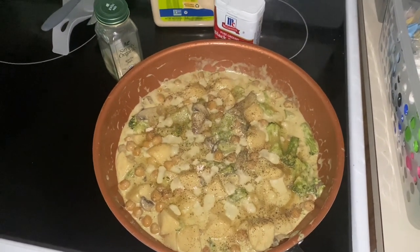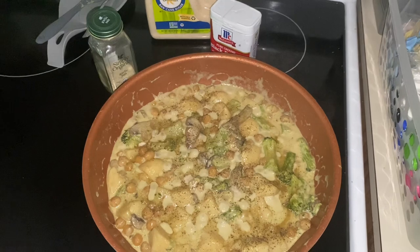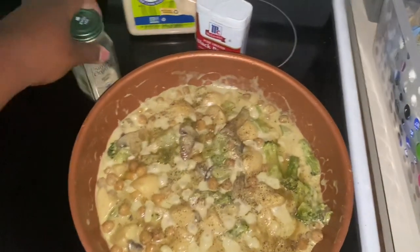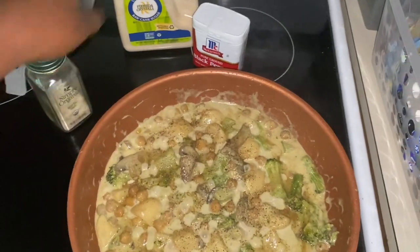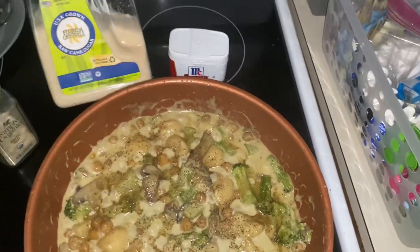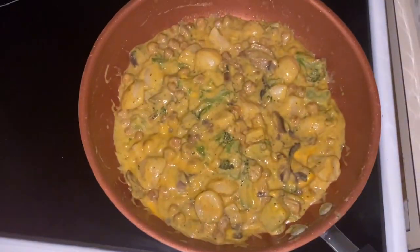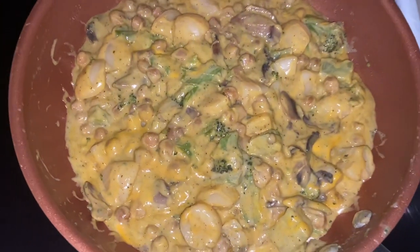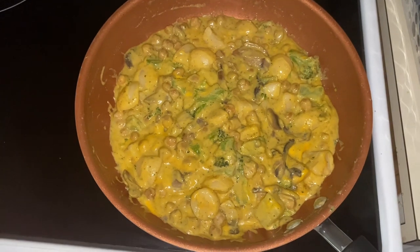The good thing about this dish is you can taste the coconut milk and it tells you if it's going to taste good or not, because if the coconut milk is not seasoned, neither are your vegetables. So I went in a little more with some garlic salt and pepper. My higher power told me to add some cheese, so I added some Sargento shredded cheese.